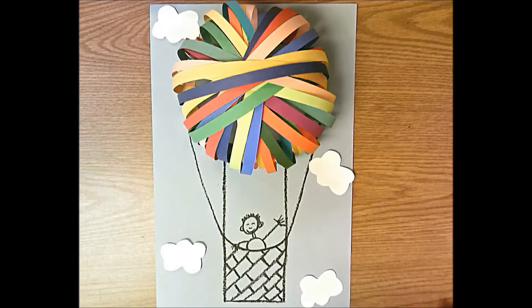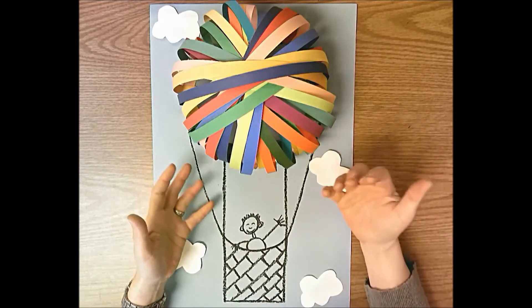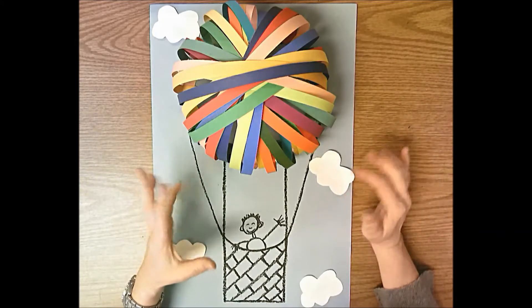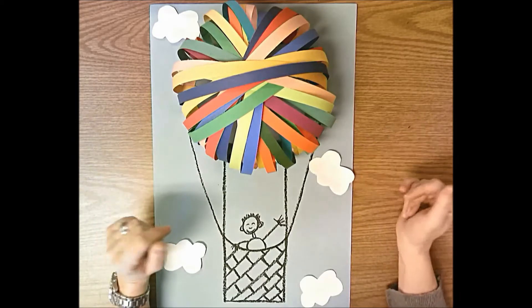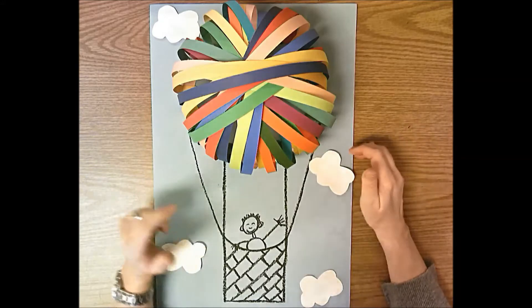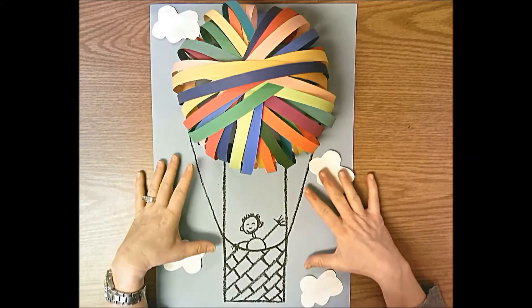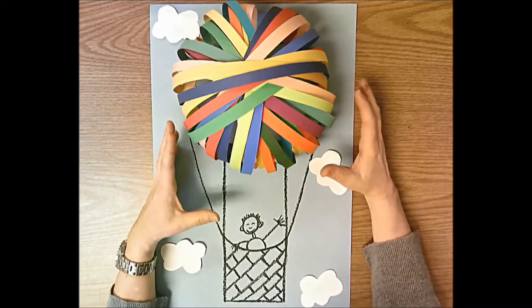Today we're going to start this 3D hot air balloon. It is a relief sculpture because it has height, width, and depth - part of it sticks up. It's not a sculpture in the round because it's not meant to be viewed from all sides; the back doesn't have anything to see. It's meant to be viewed from one side, which makes it a relief sculpture. We're going to start with the drawing part, then add the clouds, and then finish off the hot air balloon.